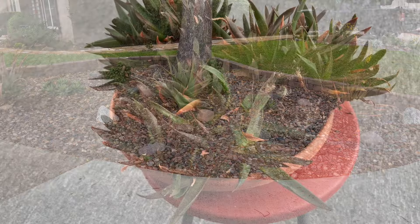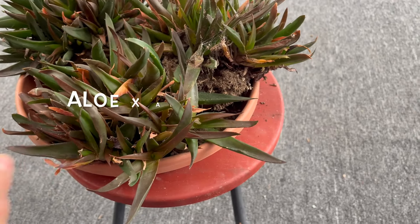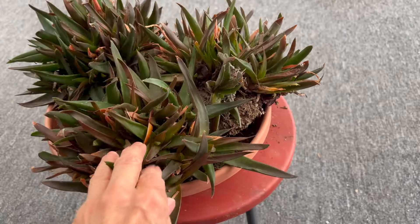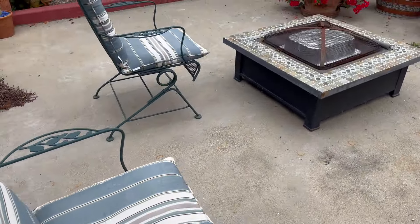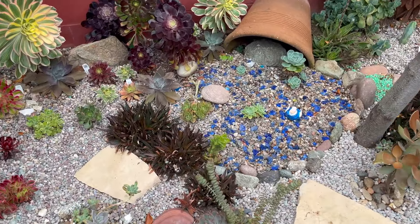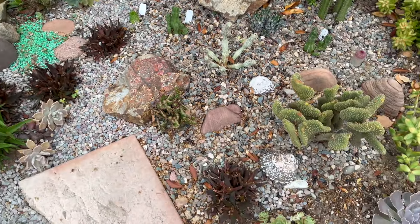I'll show you what I'm going to be doing. These are the plants I'm going to be planting in the front yard — it is a hybrid between an aloe and a haworthia, and it's called black gem. What I'm going to do is separate these and plant them all around. This is probably not enough, but I have some more that I can dig up and I'll show you where I have those.